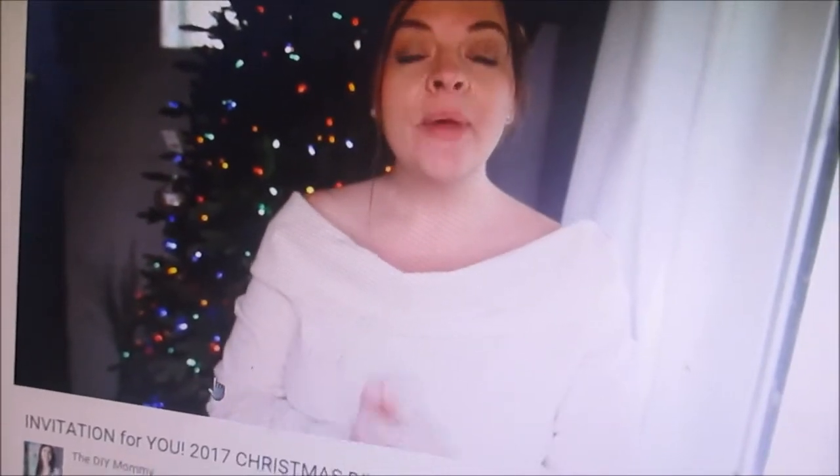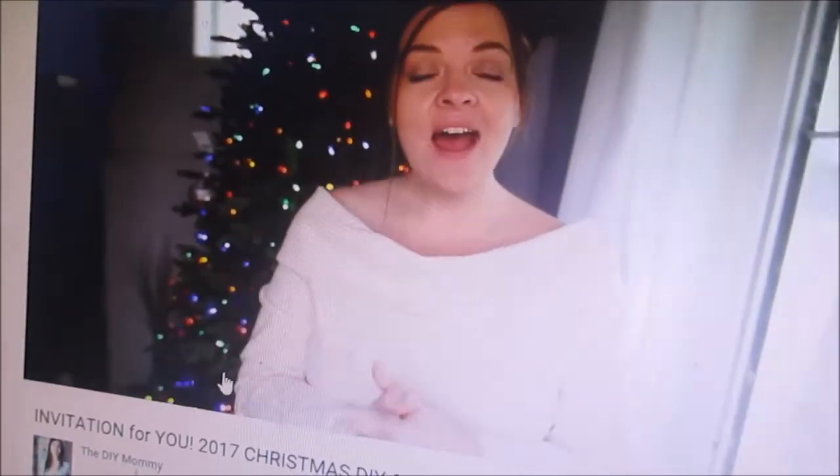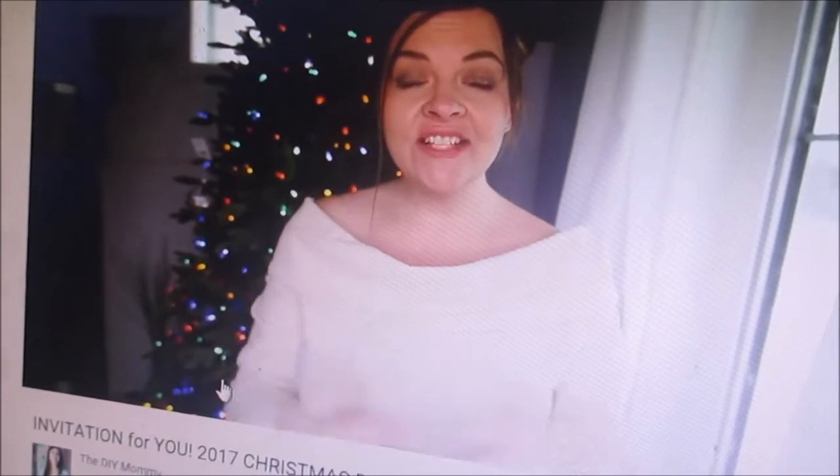I want to invite all of you, my YouTube friends, to take part in my DIY and decor challenge for this season, which is my favorite. Every couple of months I like to host these challenges here on YouTube. All you need to do is create a video about a Christmas-themed DIY or decor project — whether it's decorating your Christmas tree, showing us a room decorated in your home for Christmas, or doing some sort of